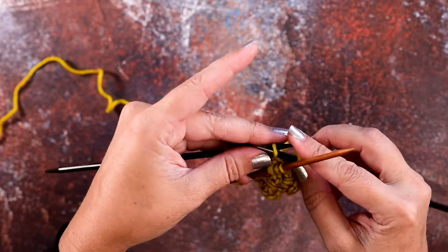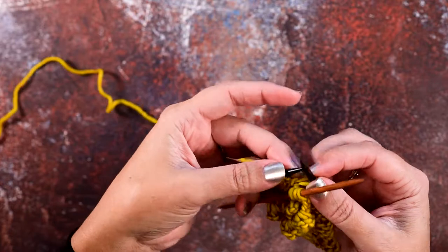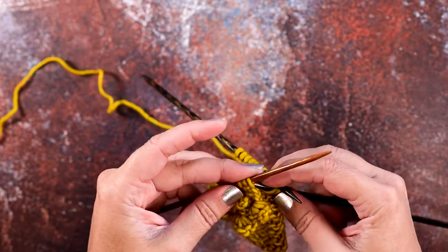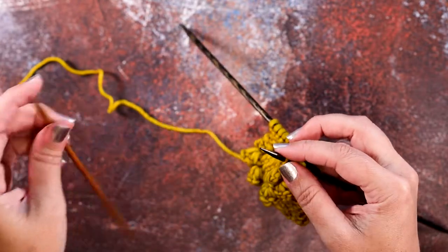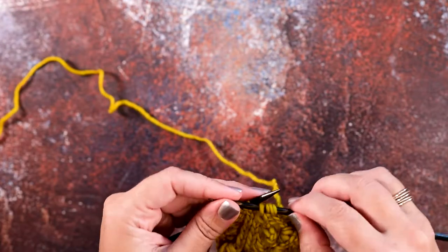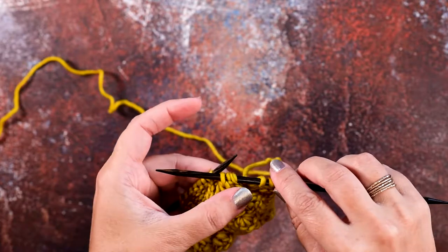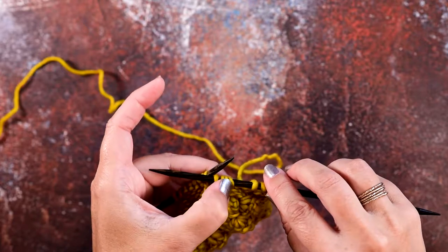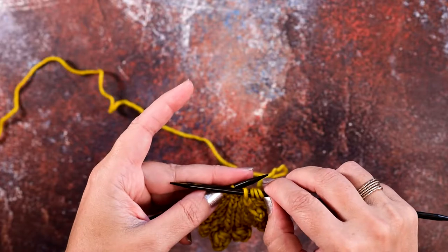Then we're going to pick up that fourth stitch from our left-hand needle, and now we can place the stitches we put on our cable needle back onto our right-hand needle. Basically we just reoriented those stitches, and as you can see, that's our left twist — those three stitches are crossing over the front, or the left, of that fourth knit stitch.